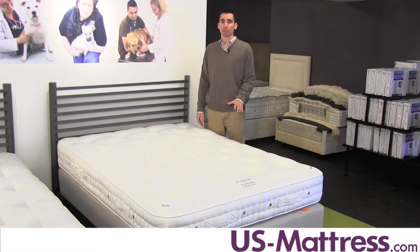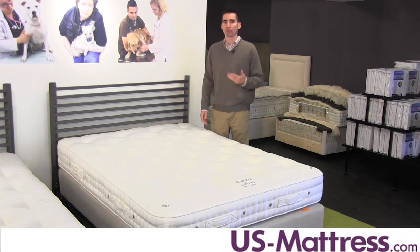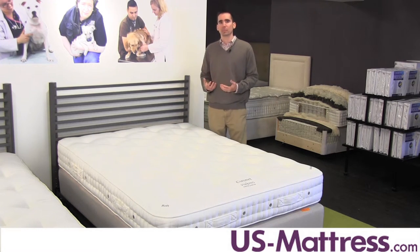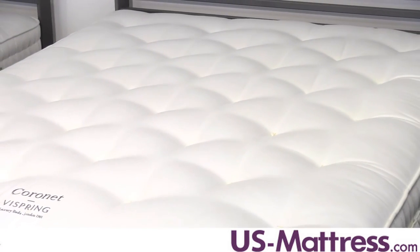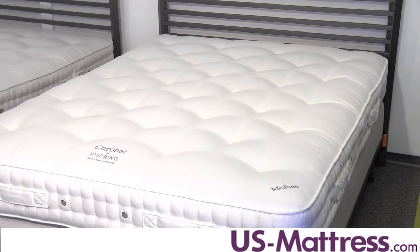The most important part about this coil system is that it is custom fit for your body type. They have a variety of different coil tensions designed to work specifically for you. Just like when you get fitted for a brand new suit or a fine piece of custom tailored clothing, it just fits better because it's designed for your body type. You don't need to adapt to the mattress — the mattress adapts to you. And that is one of the reasons why Vie Spring is guaranteed to give you a better night's sleep and help you wake up feeling refreshed and ready to start your day.